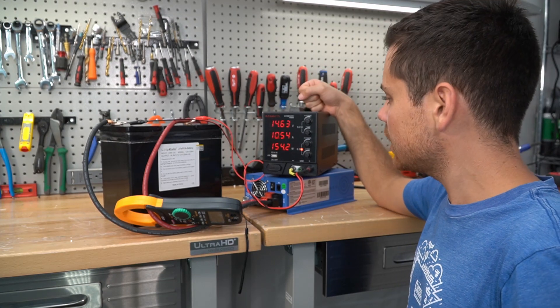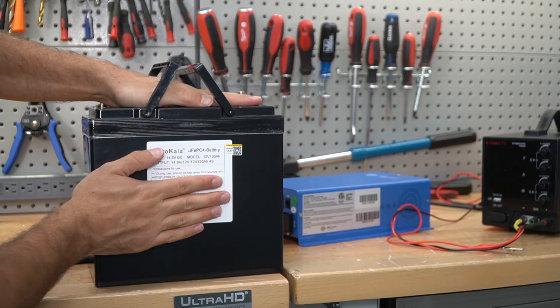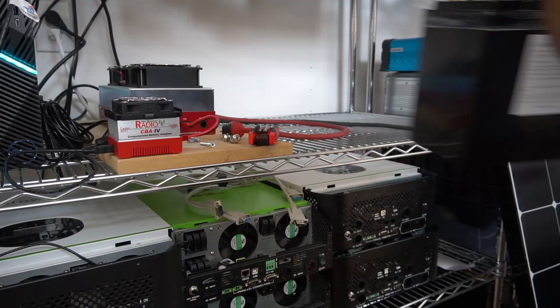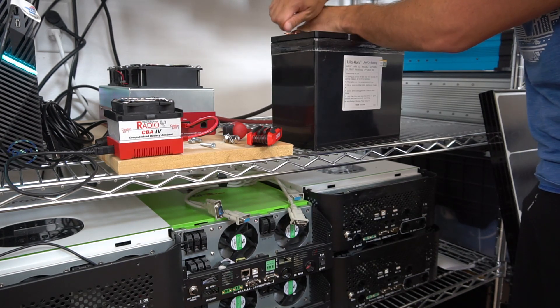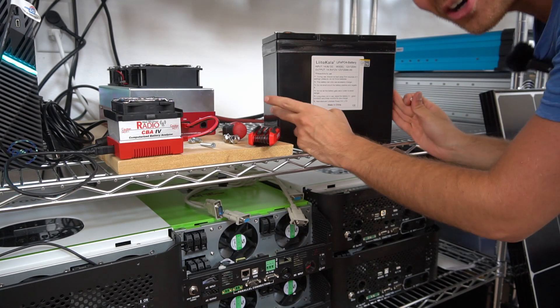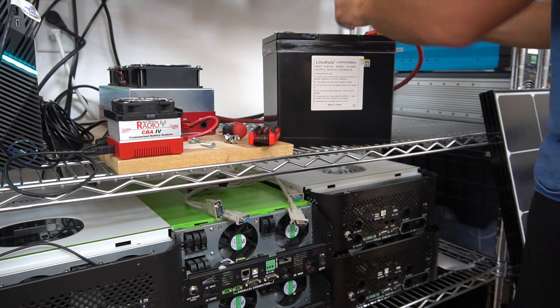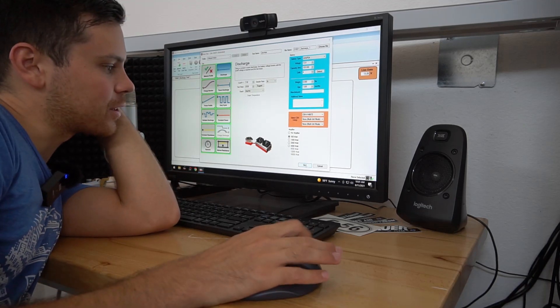Now we're testing the high voltage disconnect and it works. So now we're going to do a capacity test. I am really curious if this will actually pass this test. I'm always rooting for these cheap batteries to be good because it could really help some people. This thing is so small — look at it. If it passes I'm going to be pretty impressed honestly. We're all set up and now we're starting the test.